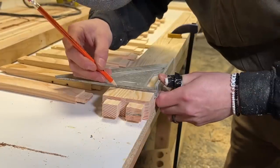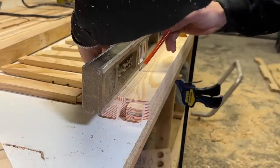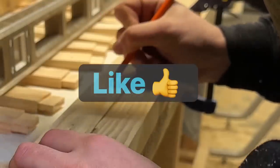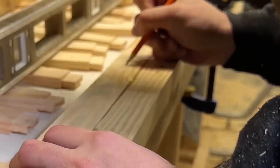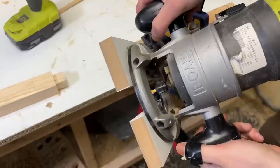We're getting so close to assembling this — just a few more pieces to cut. If you're enjoying the video so far, go ahead and give it a like, we'd really appreciate it. And if you want to see more content like this, subscribe — we post videos every one to two weeks just like this one.